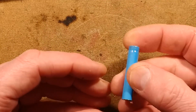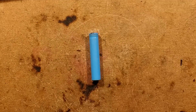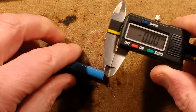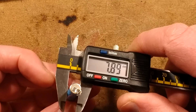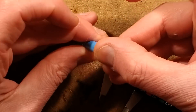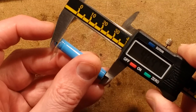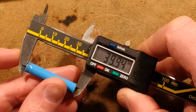Let's measure this. The sizing of an actual quadruple-A cell should be 42.5mm long, and the diameter should be approximately 8.3mm. So let's test this out. We're looking for approximately 8.3mm — it's about 8mm, which isn't too far off. What about the length? I'll put a small piece of tape over the end so I don't short it out, then measure it lengthwise. That's 40mm, which isn't that far short of the 42.5mm — 2.5mm is a modest difference.